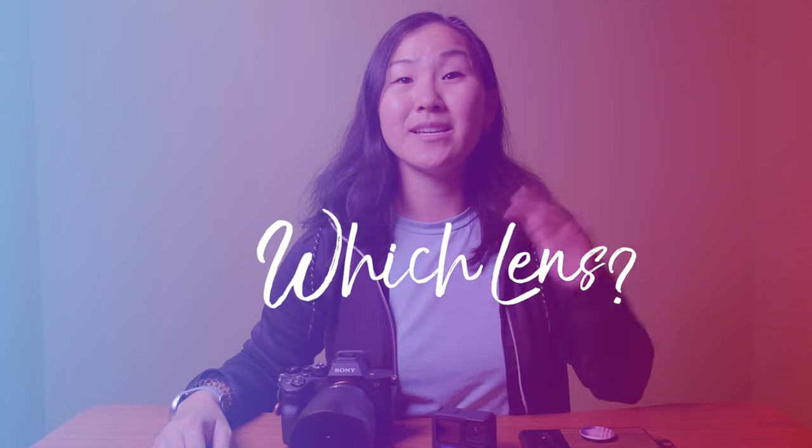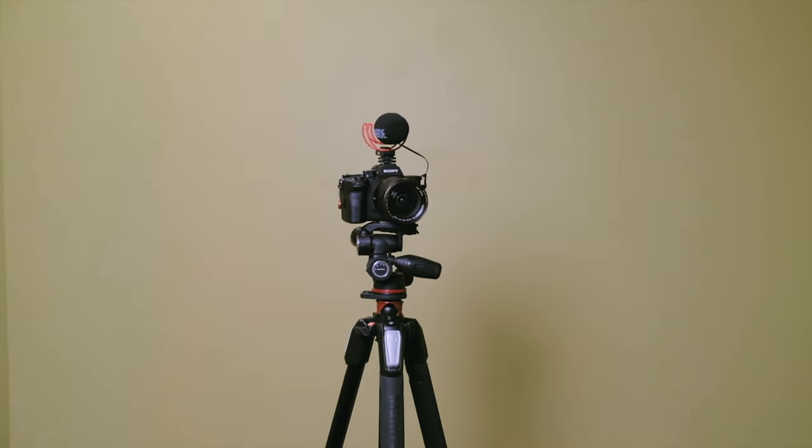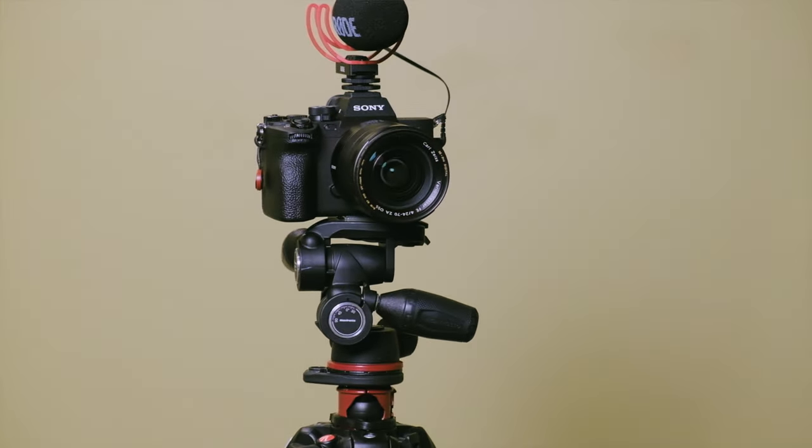If you opt for a camera that has an interchangeable lens, which lens is best for filming yourself? Well, it depends on your situation, but in general a mid-range zoom such as a 24 to 70 is a really good option because it doesn't have distortion and it can zoom in a little bit if you're further from the camera. On the Fujifilm, which is a crop sensor, I use the equivalent 18 to 55 kit lens to film pretty much all of these talking head videos.